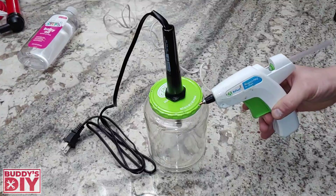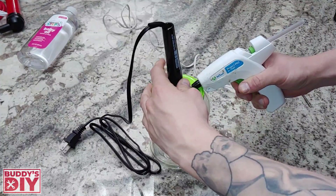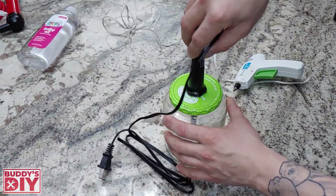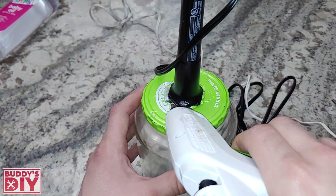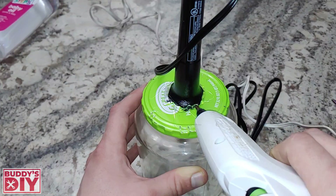At this point we're going to take our hot glue gun and fill all this area up with glue to make it nice and airtight and keep the soldering iron into the cap. Once we've got a bunch of glue down there we're going to press it down and hold it until it dries. And once it's dried up we can go back and put a little more glue right here on the edges to make sure it's nice and airtight.